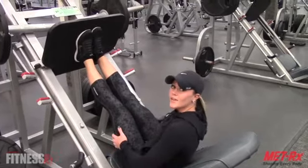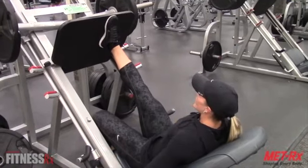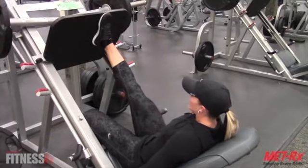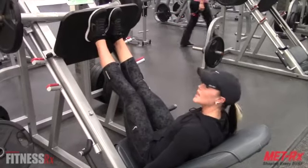One of my favorites is the one-legged leg press, which is a really great exercise. Place one foot on the platform and the other foot on the floor, and go down as low as you can. Be sure to switch sides.